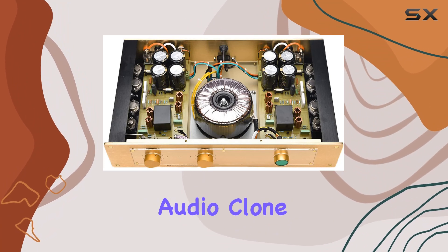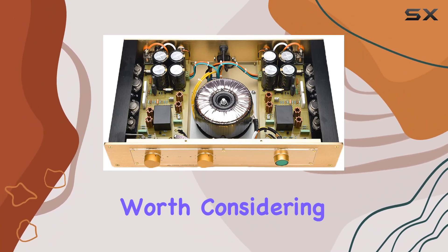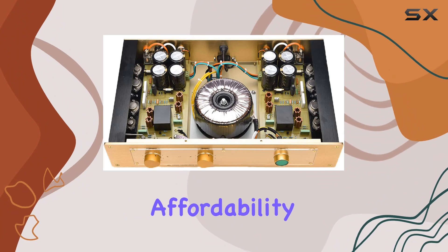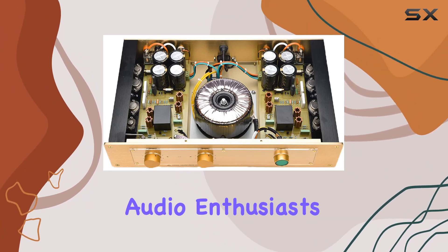To sum it up, the WELING Audio Clone FM 300A Hi-Fi Power Amplifier is a contender worth considering if you're on the hunt for a reliable and performance-driven audio amplifier. It strikes a balance between affordability and quality, making it a viable choice for both entry-level and seasoned audio enthusiasts.